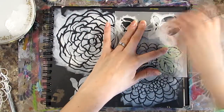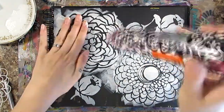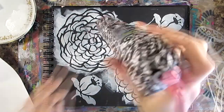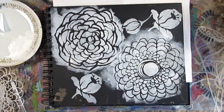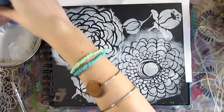I love working in a black journal — if you haven't tried it, do it. These flowers I'm stenciling here are the Woodcut Roses by Desiree Havicht — I hope I said that right. I'm just drying everything with a heat gun because I'm impatient and I hate waiting for stuff to dry.